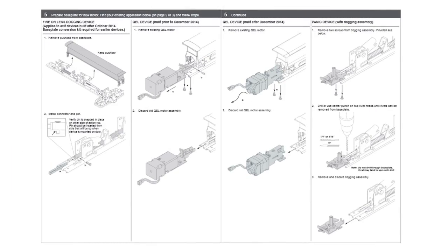The instruction sheet shows the steps to prepare the base plate in four applications: for a fire or less dogging device; for a QEL device built prior to December 2014; for a QEL device built after December 2014; and for a panic device. In this video, we will follow the steps for the panic device.